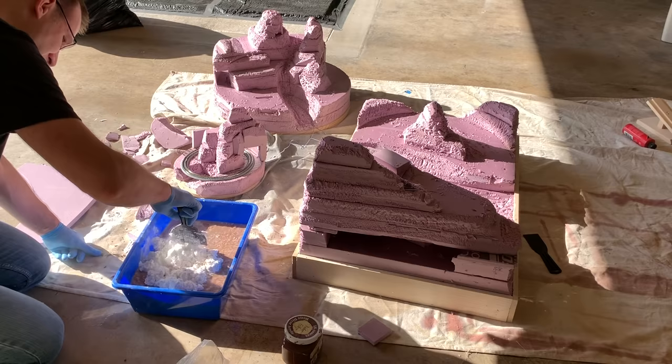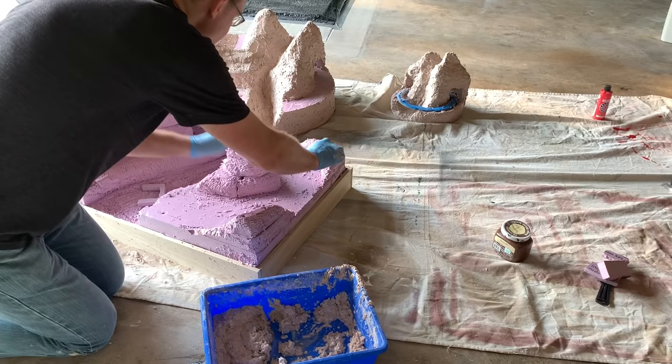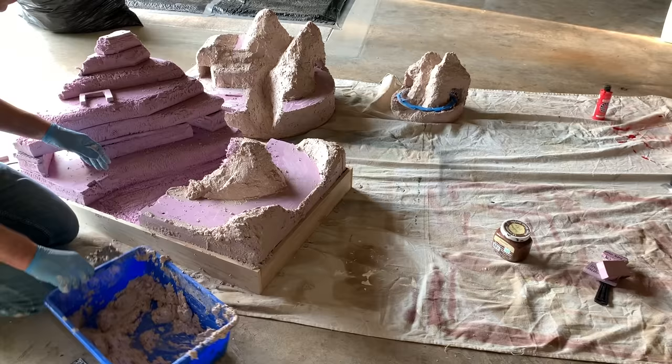With the foam roughly in place and carved to shape, I mixed up a large batch of Sculptamold to which I added some brown paint. I then added this to the bottom portion of the layout, leaving the mountain part unfinished since I wanted to complete the tunnel area first.